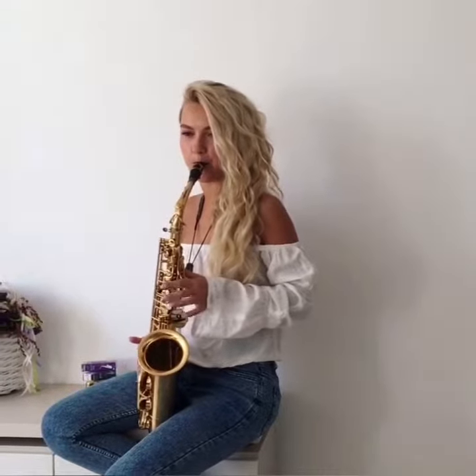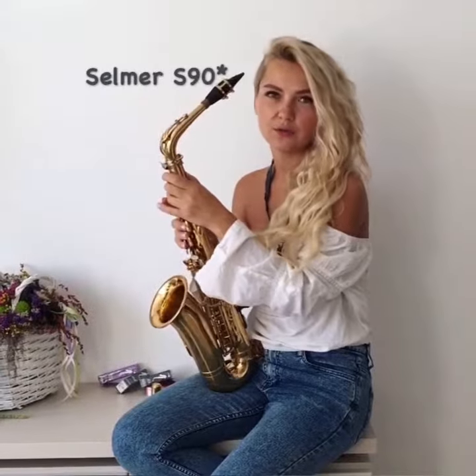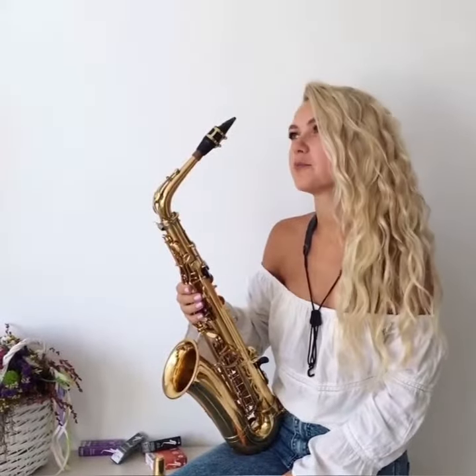The best for me is Jazz. I think my sound with these reeds becomes more suitable for the pop music I play. My instrument is a Yamaha Custom 875EX and my mouthpiece is a Selmer S90 with 1 star. I choose lighter reeds for my mouthpiece to make the sound sweet and airy — I prefer number 2 or 2.5.